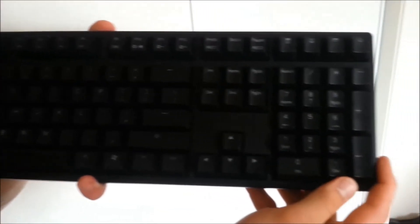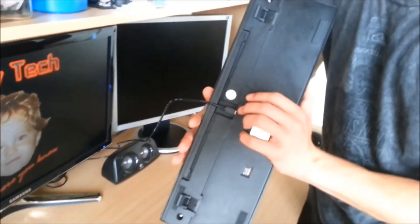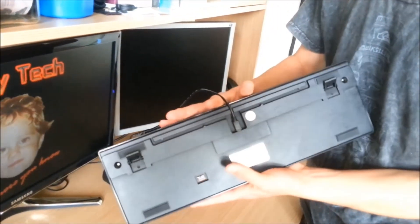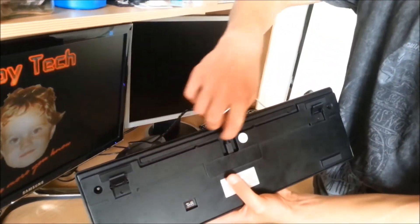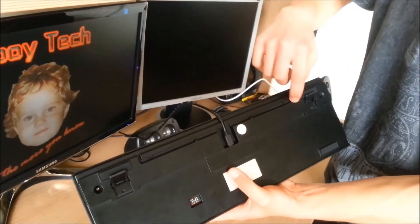I'll plug it in and get back to you. So we've got it plugged into the computer. I also noticed when plugging it in that on the back there are a few different channels for the wiring — you can route it to the right, to the left, or straight up.